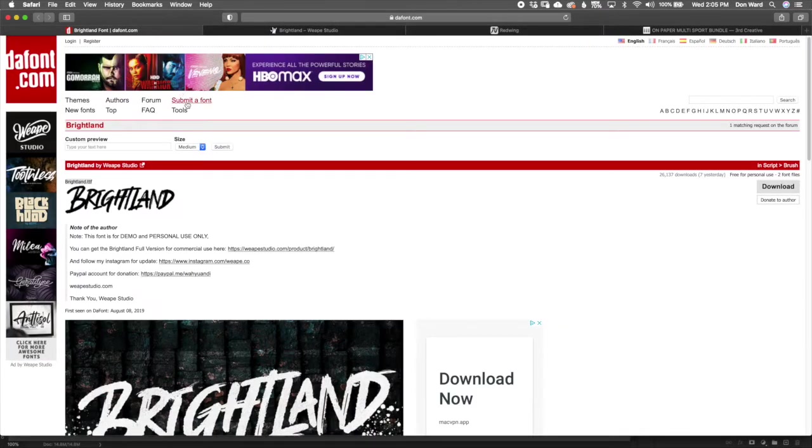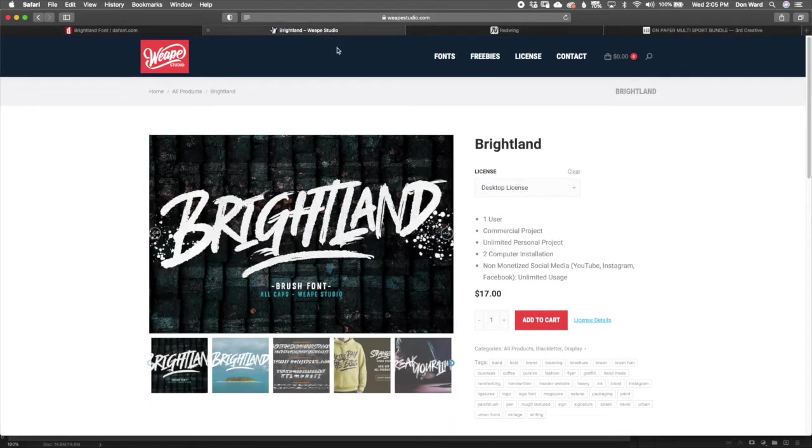How to access the Brightland font: the link in the PDF will take you to the free personal-use version at dafont.com — a site I use for a lot of my fonts because you can find a ton of free-for-commercial-use fonts there. If you want to start with the free version you download it there. If you decide you want to use it commercially, use the second link which takes you to a website where you can purchase a commercial license; it will send you an email with the download link.